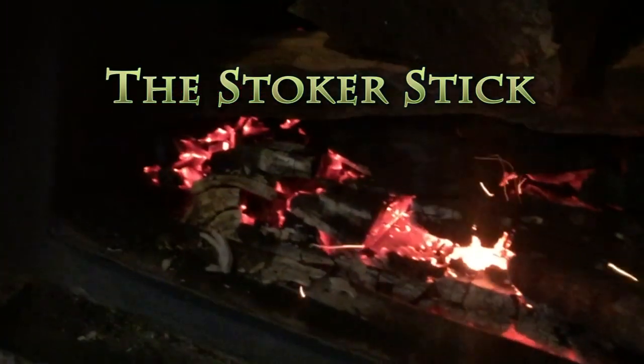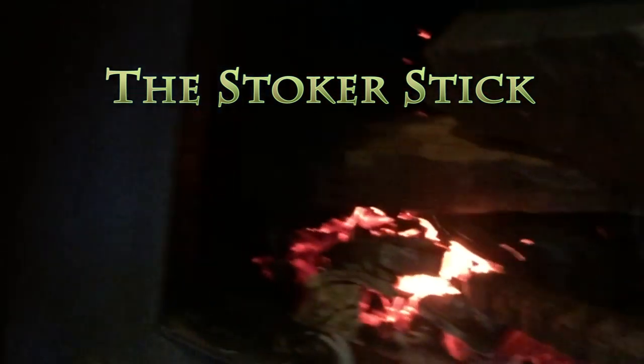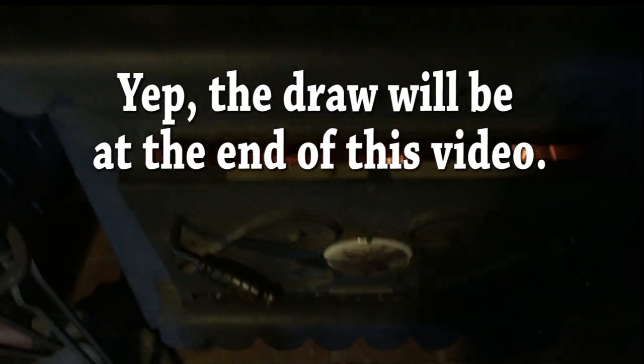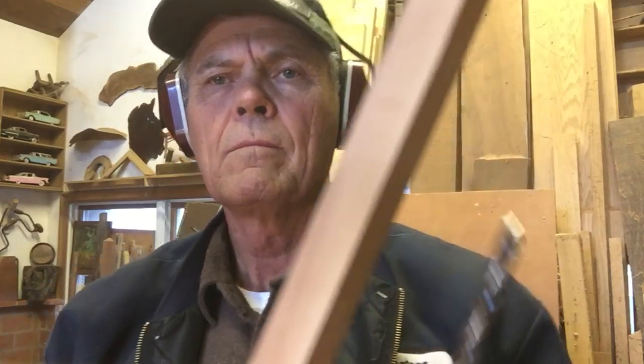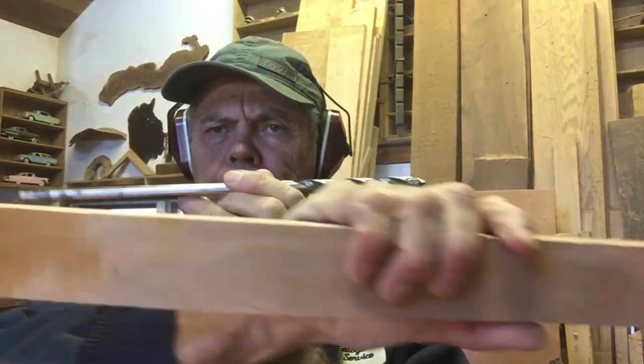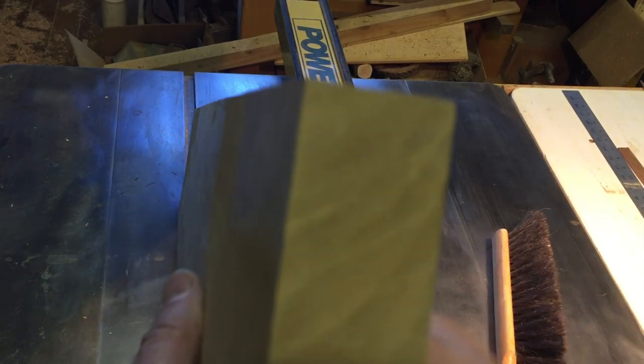Stoker stick is what I'm going to name this thing. I've decided that's probably the most appropriate name because what it does is it stokes the fire. Notice how mine has a bunch of texture on it. As promised, I'm going to have a giveaway — I'm choosing three names from the people who emailed me and making three of them. The thing that perplexes people is how did he drill that hole? It takes either a really long drill bit, a lathe with a drill attachment, or let's be a little bit creative here.